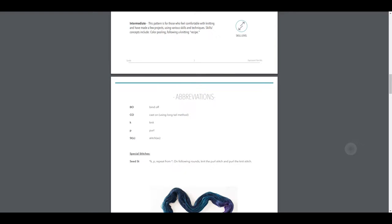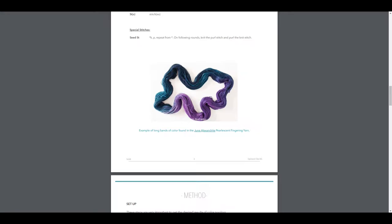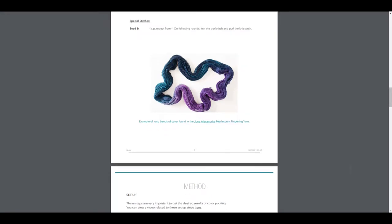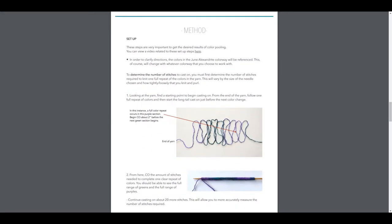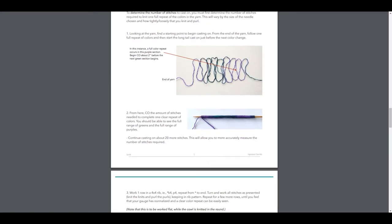Looking at the pattern — bind off, seed stitch in there. Not too complicated. It looks like where the complication may come in, and it might not even be a complication, it might just be a little tedious — it's the method in which you get the colors to pool. I see it saying in here that it's a color pooling method. Either way, I want it.